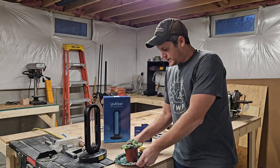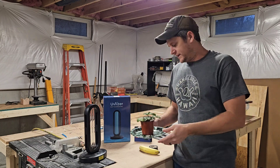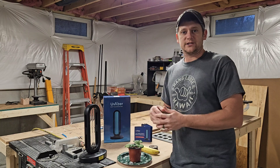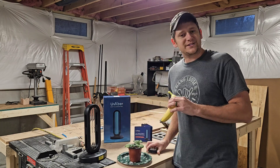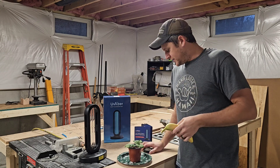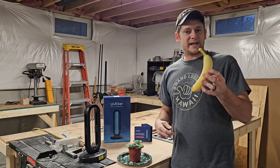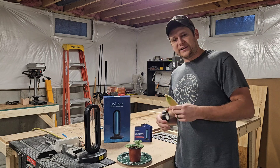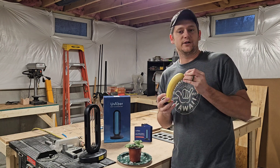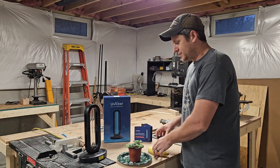It doesn't appear that in the 15-minute time span anything was done on the plant. So we're going to do another 15 minutes. It may be something we'll see in 24 hours if anything changes on the plant. But I read somewhere that a banana can show UV damage a lot faster. So we're going to take some electrical tape and wrap it kind of like a candy cane, and hopefully in 15 minutes when we unwrap the banana we'll see stripes where it browns out.